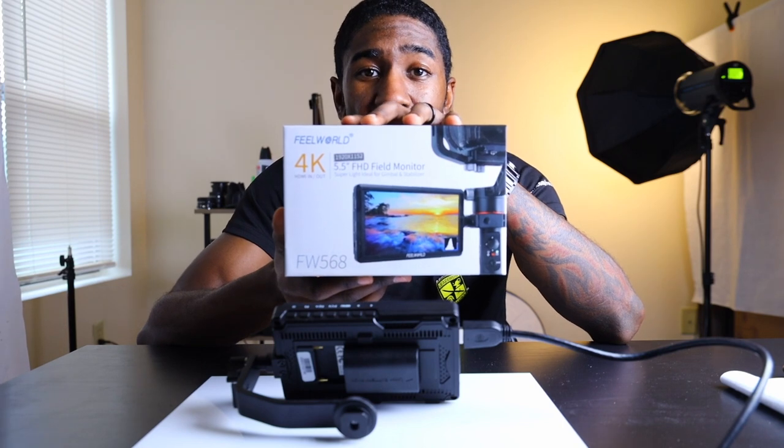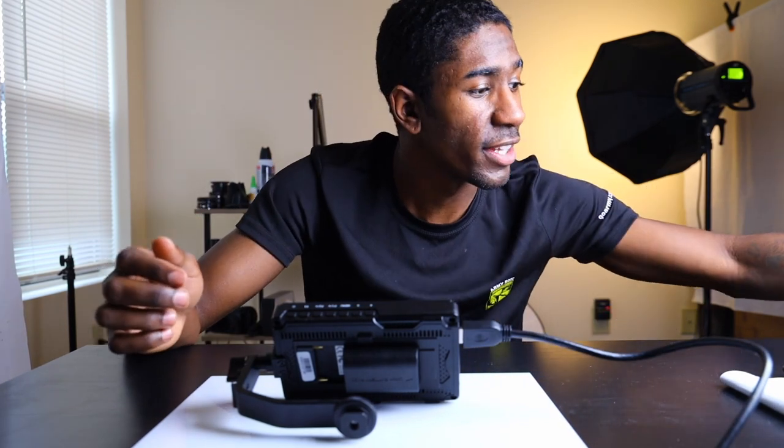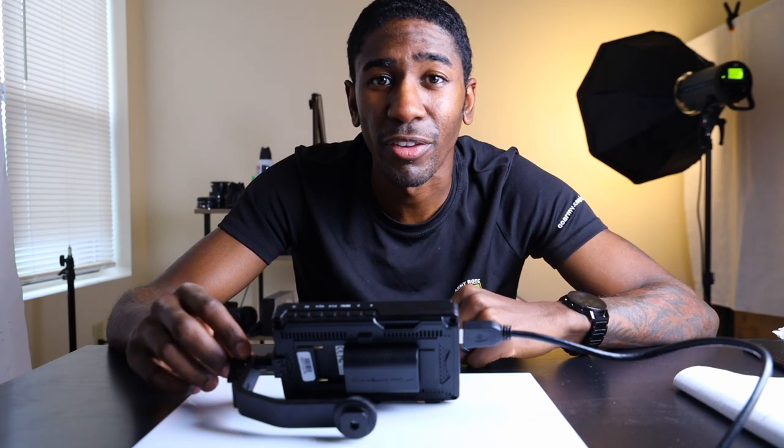What's up everybody, it's your boy Stafford and today we're going to be talking about the Free World monitor. As you can see, this product is right here in front of me. There are going to be a few things about this product that we like and a few things that we don't. First, we have to roll that intro.